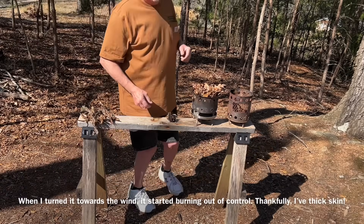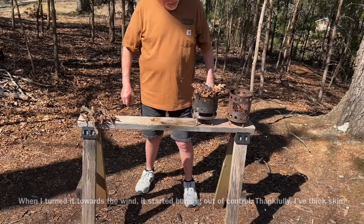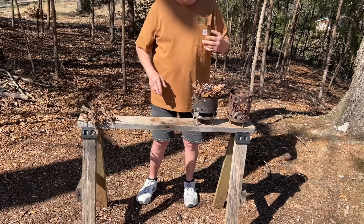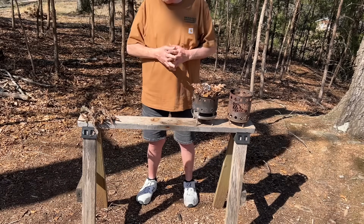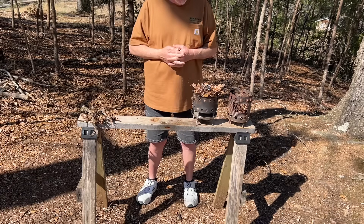We made it go to flames! And now at the end of the video, when this gets established a little bit, I'll put the bark on top of it, break a few branches, and put them on top of it.